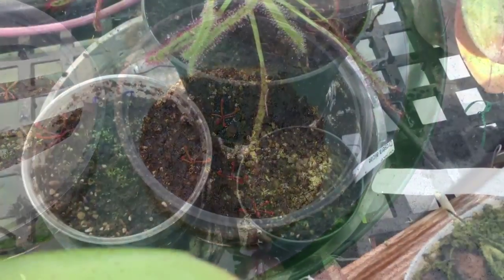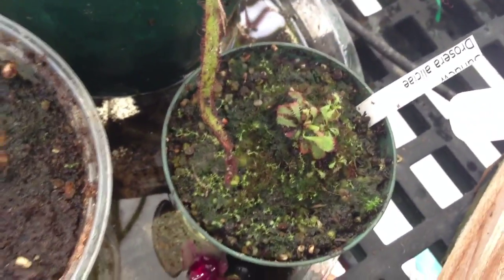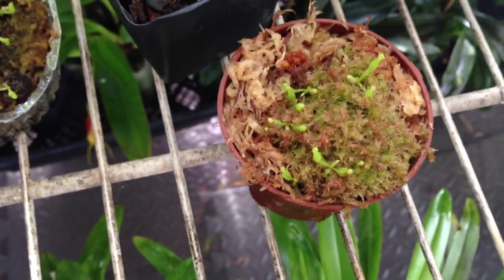Now let's go in the greenhouse and see what seedlings are in there. Down in there we have some Alice sundews — let's get a little bit of green here. Those are Alice, those are Alice there.